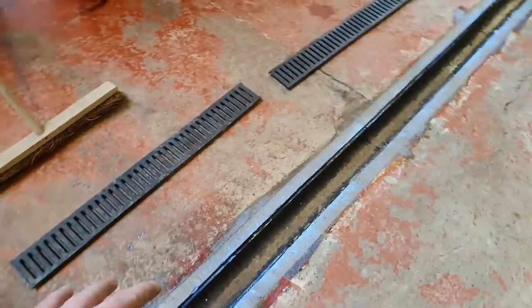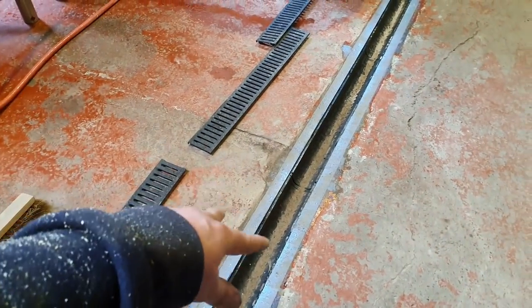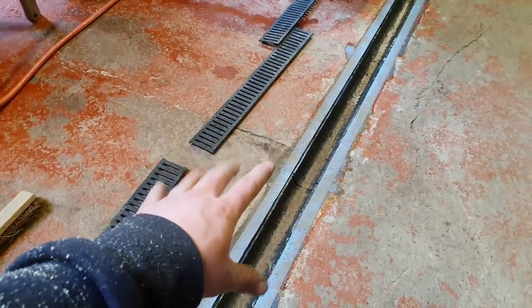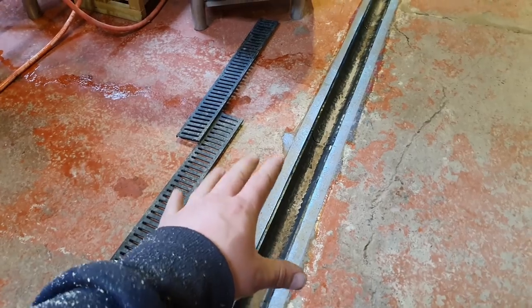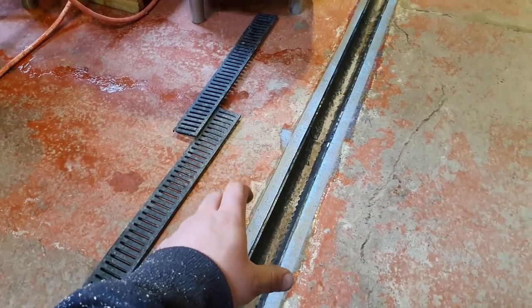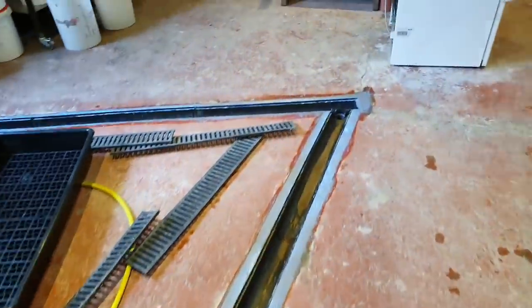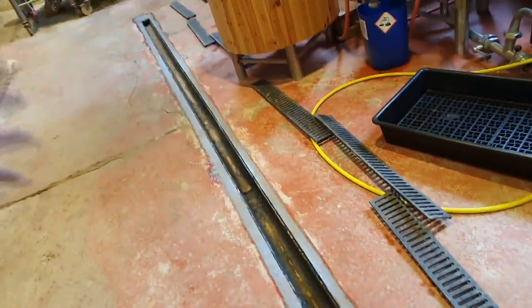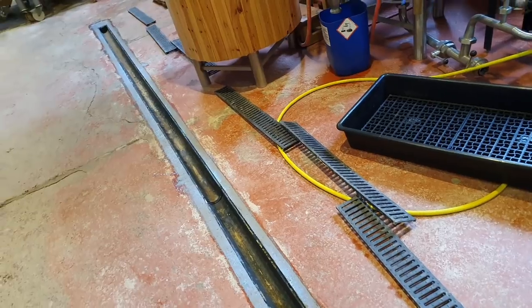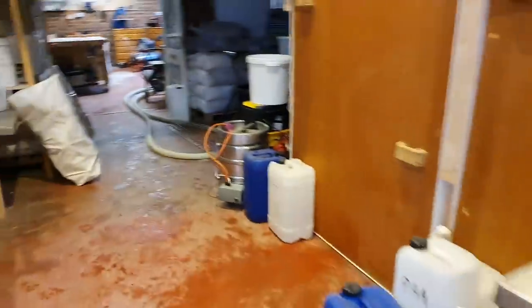We've got the floor drainage up again. I've added some acrylic concrete sealer to the concrete here — this is just because we're going to have to do some cleaning before we get the epoxy floor down, so it's just to prevent that concrete getting wet again during cleaning and brewing. I need to clean a bit of sand out — obviously this is from washing the unit down because it's been quite messy for the past week or so doing all these other projects.